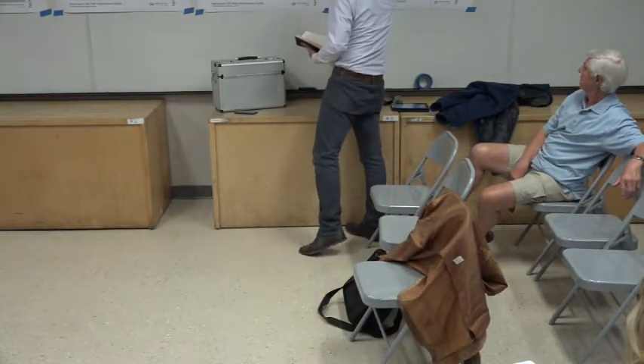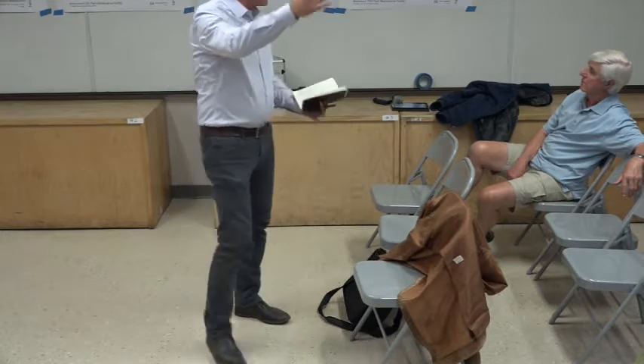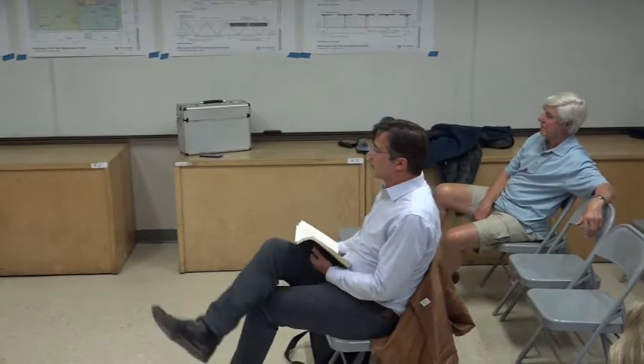My fear is that the longer spans — the 20-foot span, or even a longer span further out — would end up calling for, like, a three-foot-deep beam, which is kind of problematic. So unless we're willing to raise the roof again.